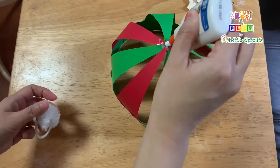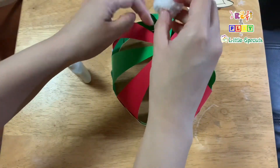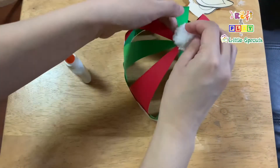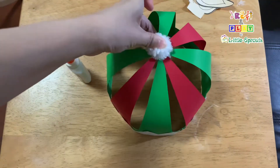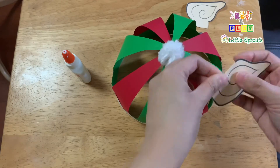Then let's put the pom pom. Let's put the ears.